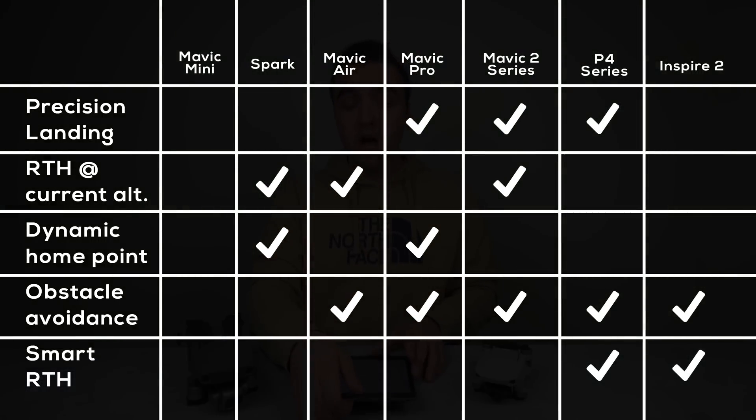Those are the basic fundamentals of how return to home works on DJI's current lineup of drones. Now let's get into the more advanced features that return to home offers. Certain drones have certain features while others don't, so on the left side is a list of all the features I'll be covering, and on the right side is a chart with all of DJI's current drones and which features they offer. Higher-end drones have features the lower-end ones don't, and even lower-end drones have features the higher-end ones don't — this is what happens when DJI has different teams working on different drones.